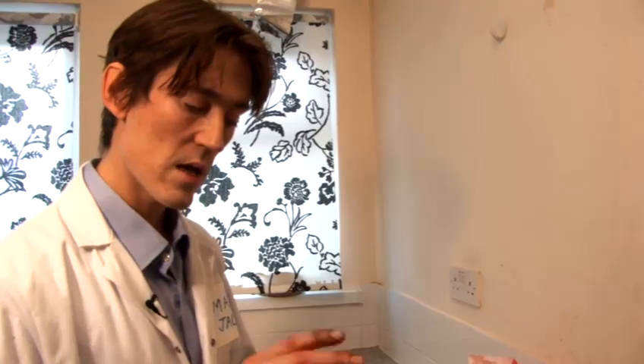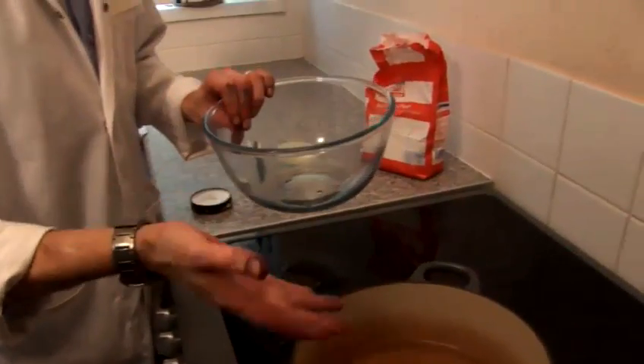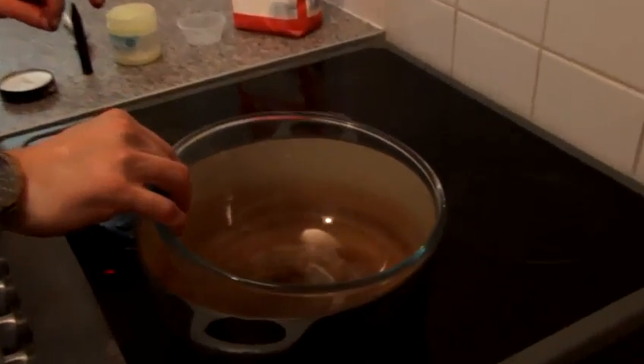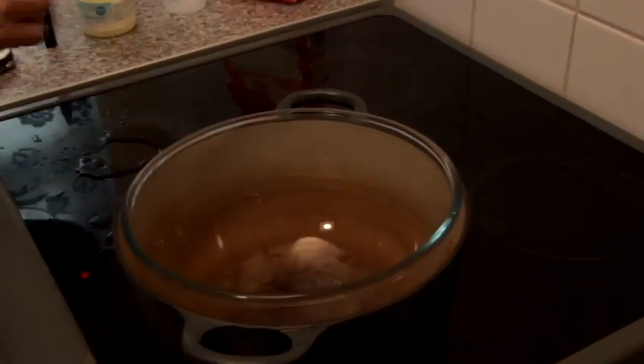We're going to mix these and heat them using a bain-marie — that needs a saucepan of boiling water and a separate bowl placed in the water into which everything will be mixed.